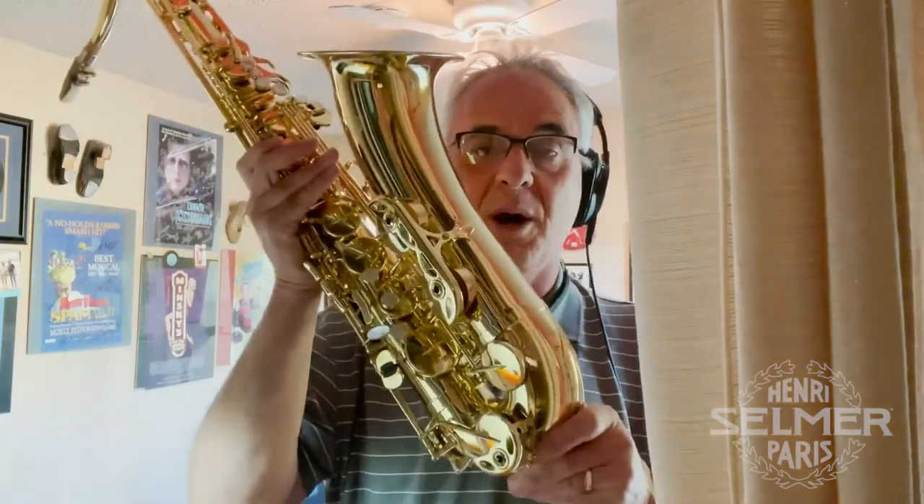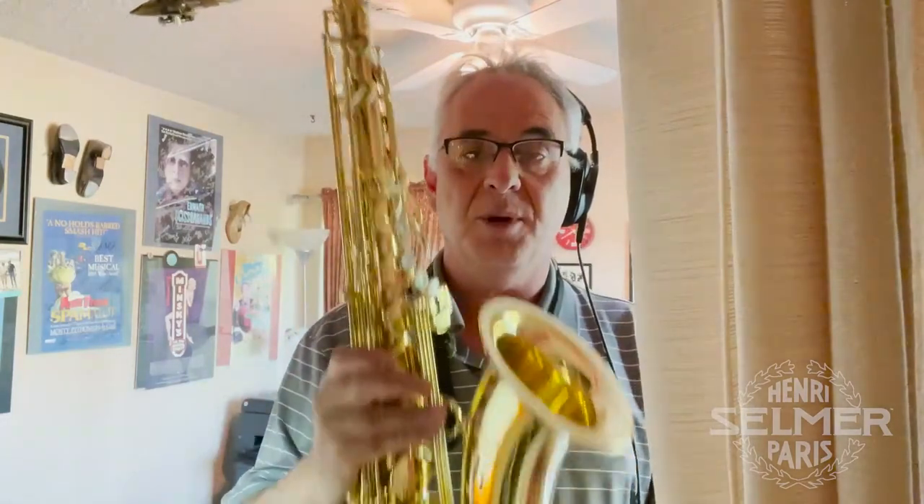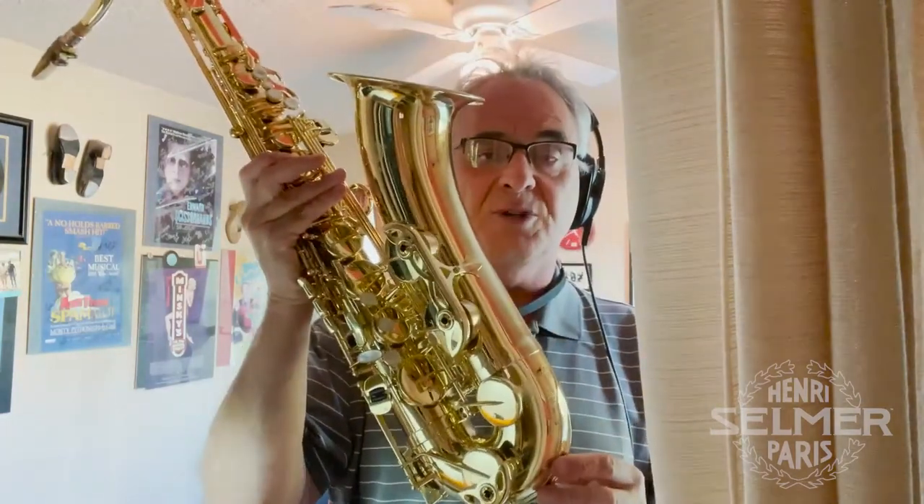Hi everyone, this is Sal Lozano. I'm a woodwind player here in Los Angeles and I would like to play for you a brand new tenor saxophone. This is the Selmer Axos from Conselmer, and the folks at Conselmer were kind enough to send this to me so I could do this little film project, and I'd like to play this for you to see what you think.